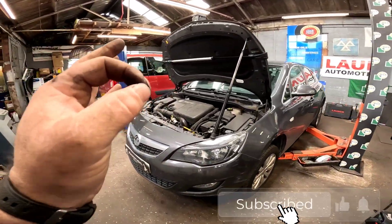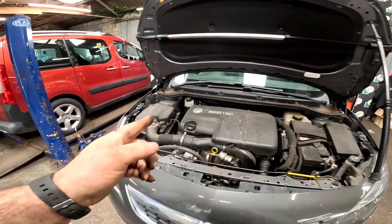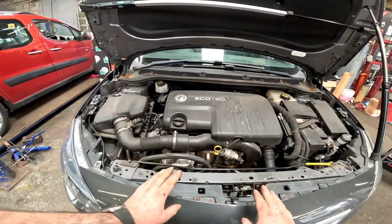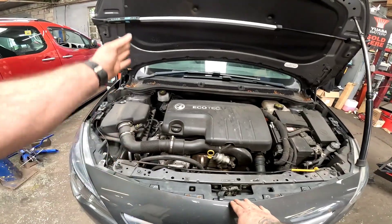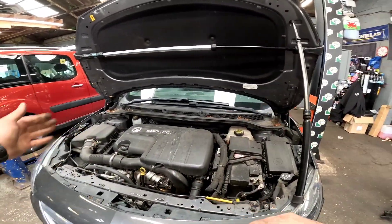Welcome. We have a Vauxhall Astra J 1.7 CDTi EcoFlex and we're going to be putting a timing belt on it. The first thing I've done is get the bonnet out of the way and use my own bonnet prop to hold it up, because you don't want that in the way while doing a timing belt.